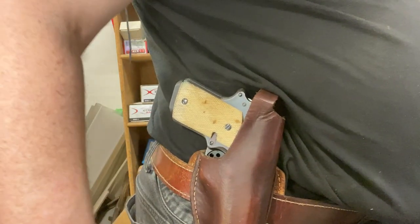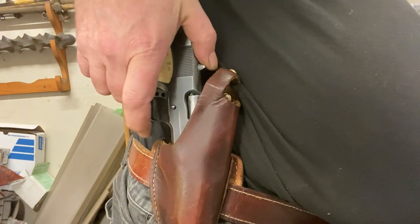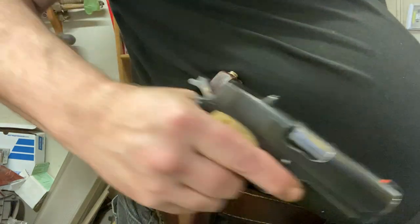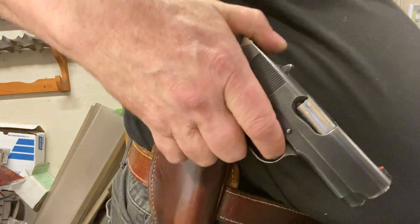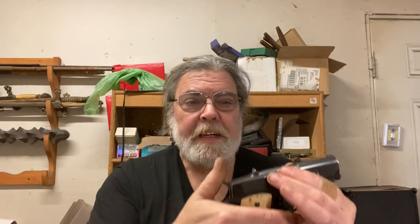I don't actually have the proper kind of holster to show you this, but essentially he'd grab the gun, start the draw, put his thumb here, and then cock the gun as he brought it up. And that was his thing. Thumb goes here and cocks the gun as he brings it up. This is not in accordance with our modern newfangled ideas of safety. And this cutout is, in fact, the length of Pat Yates' thumb.